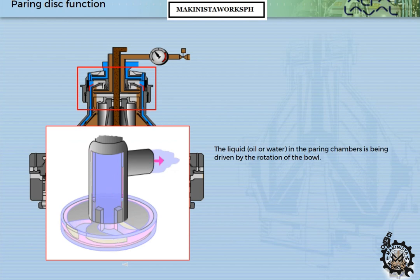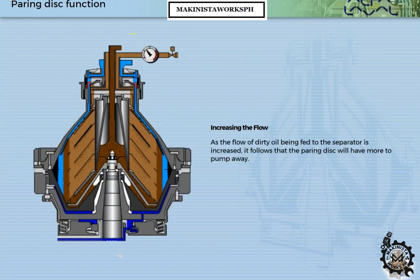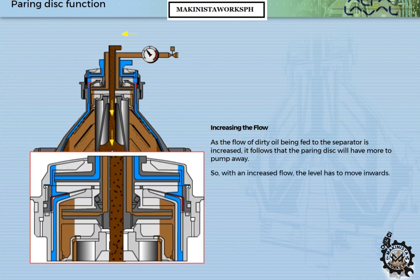The liquid — oil or water — in the powering chambers is being driven by the rotation of the bowl. As the flow of dirty oil being fed to the separator is increased, the powering disc will have more to pump away. So, with an increased flow, the level has to move inwards.